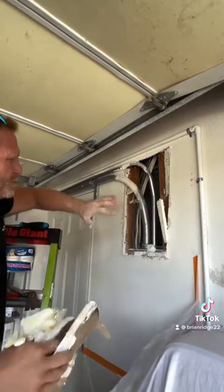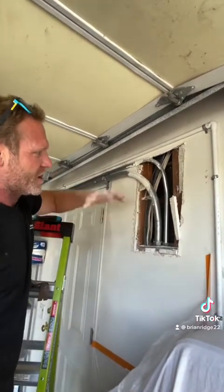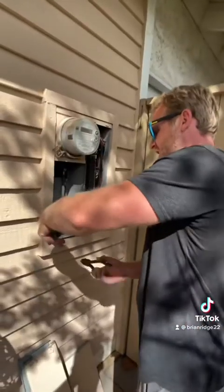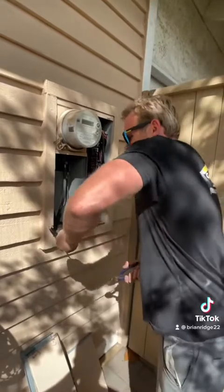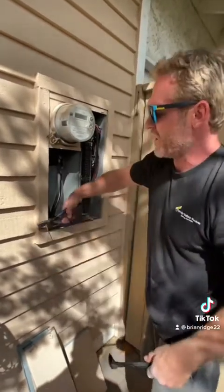After I put the new panel in, I'll be able to land all these wires in here nicely and won't have to cut the siding too big. I've got to take this siding off the old panel, so I'm going to remove these nails and then pull the panel out.